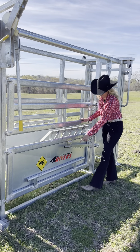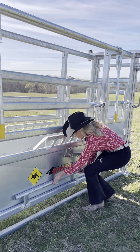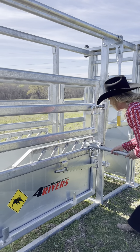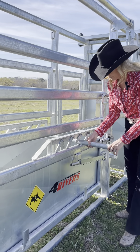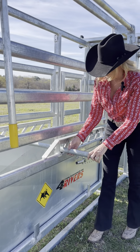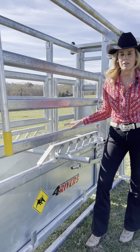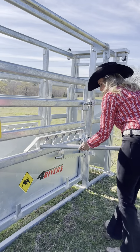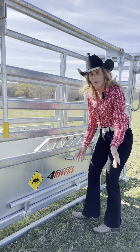All of our chutes come with a rump bar, stored right down here. You can lift them up and slide them in, then ratchet up — that way the cow is not going to turn back on you. Simply tucking it away and out of the way.